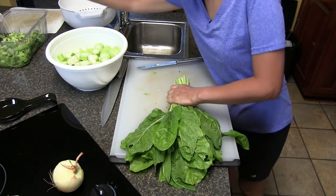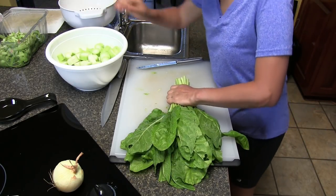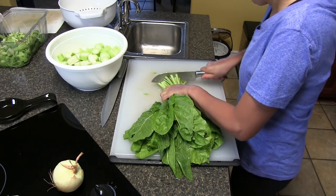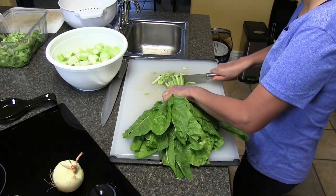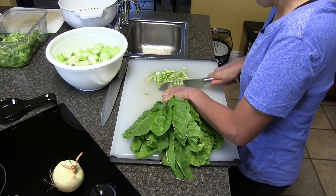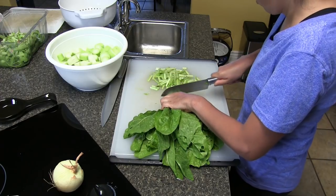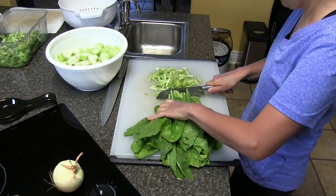On the Swiss chard, what we're going to do is take the stems off. We're going to cook those with everything else, and then in the last less than 10 minutes of cook time, we're going to throw in the leaves, because the leaves take less time to cook.